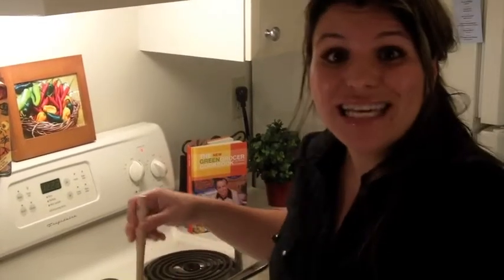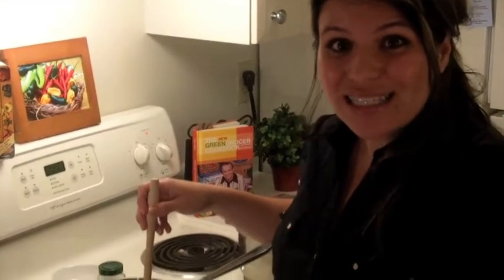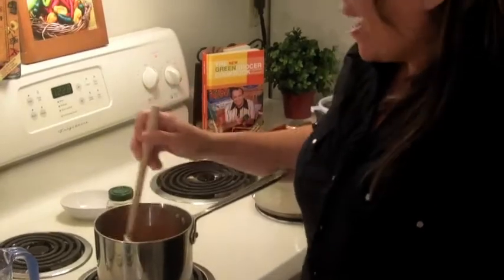The reason we've sautéed these veggies for about 10 minutes is so that they can get a little tender and release some of the flavor. The next step is we're going to add our broth, salt and pepper to taste, and then add the bouquet garni.